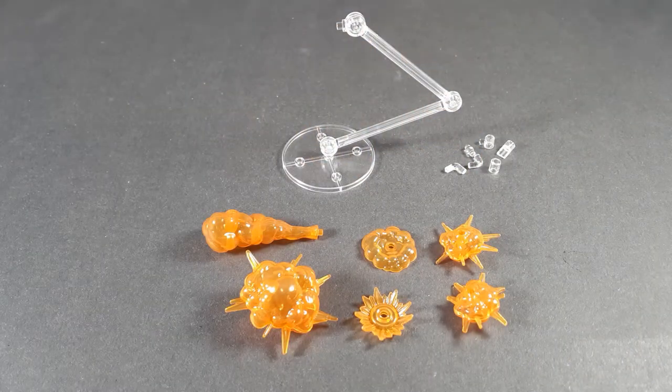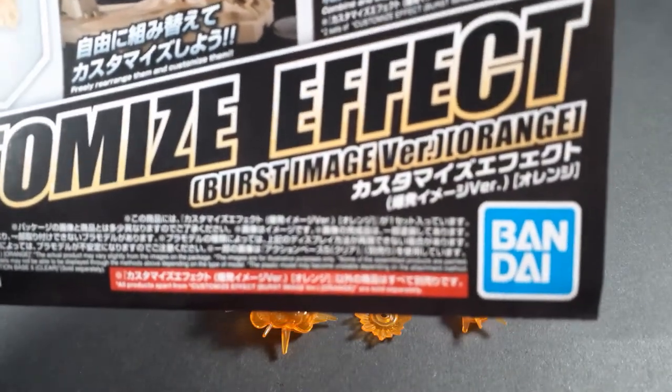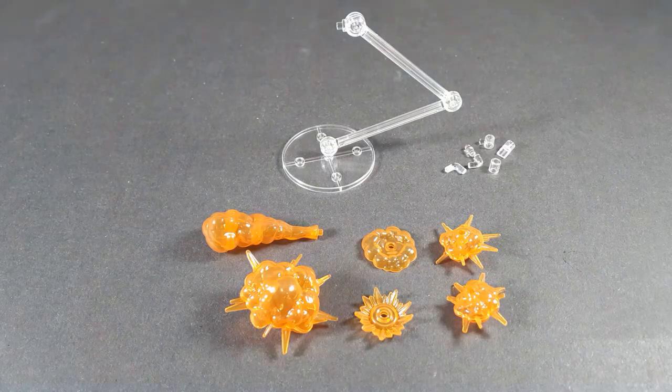Hello and welcome back. This isn't quite a Gunpla review — it's more of a plamo overview. Today we're taking a look at the Customize Effect Burst Image Version Orange, or 'Customize Effect Burst Image Ver Orange.' The naming brackets are a little confusing, but the point is we're taking a look at some explosion effect parts.